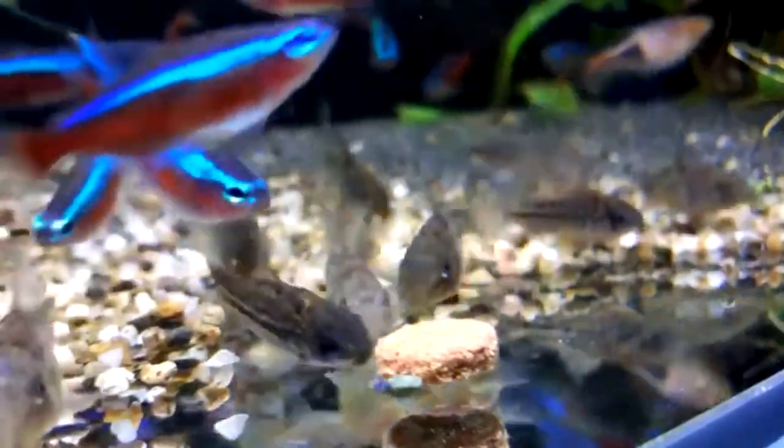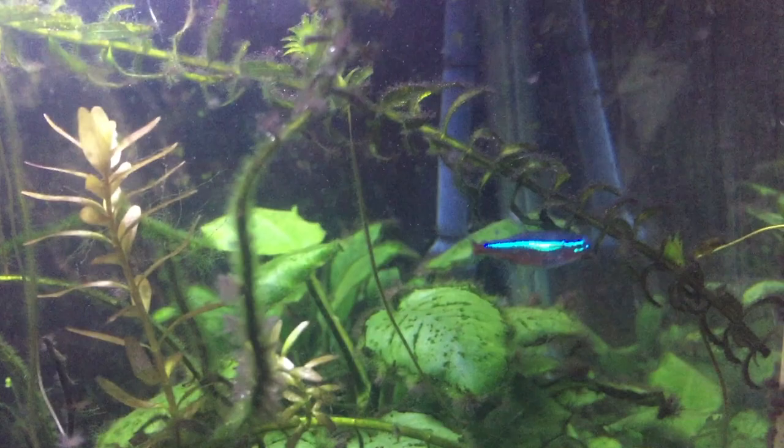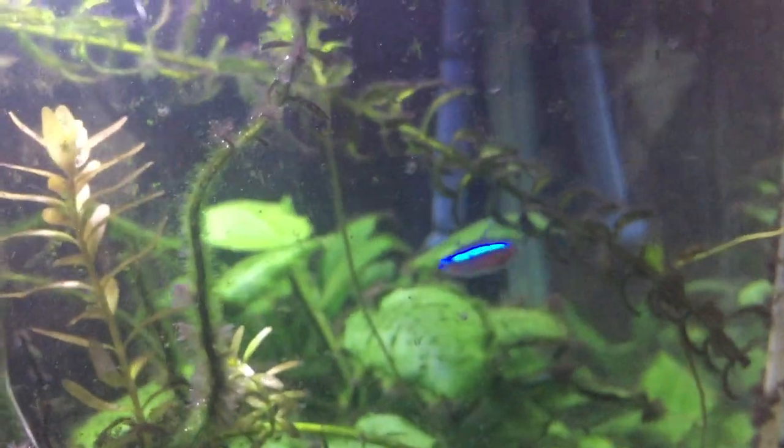I definitely recommend these fish for your aquarium if you're just starting out in the fish hobby. Thank you so much for watching. I hope this was the video you were looking for, and I will see you in the next video.